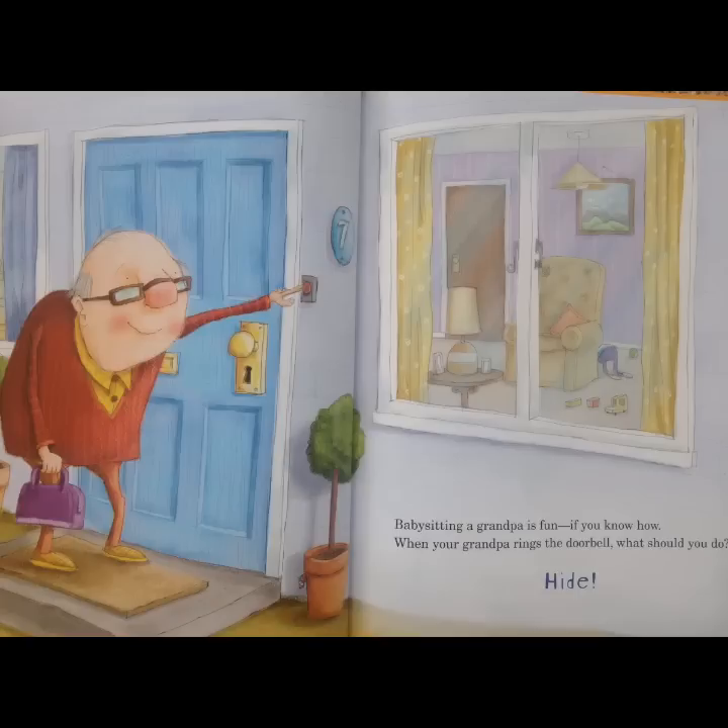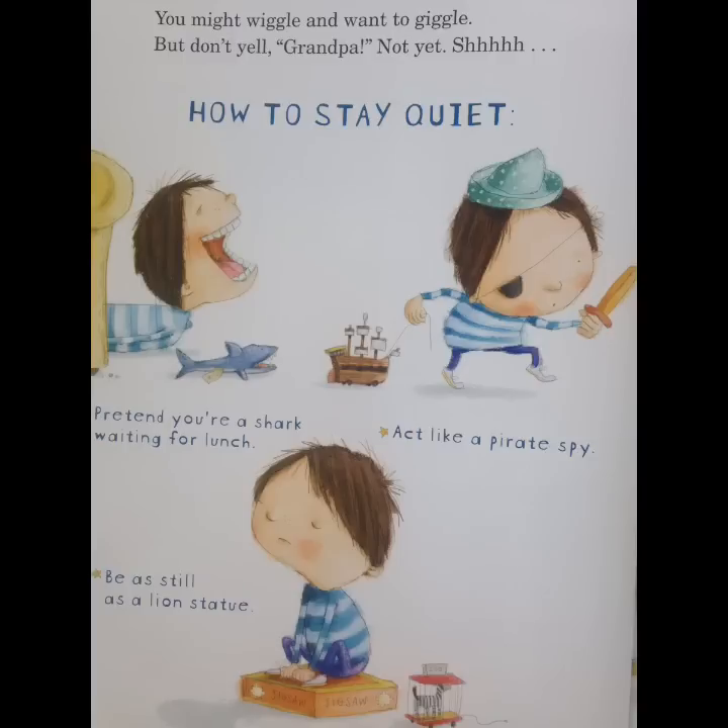Babysitting a grandpa is fun, if you know how. When your grandpa rings the doorbell, what should you do? Hide! That's right, you have to hide. You might wiggle and want to giggle, but don't yell, Grandpa! Not yet. Shhh! This is how to stay quiet.